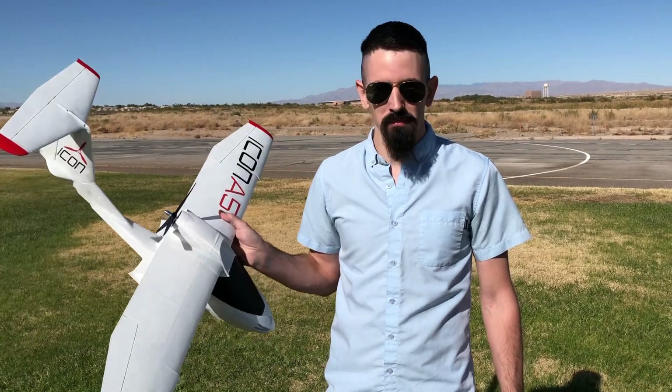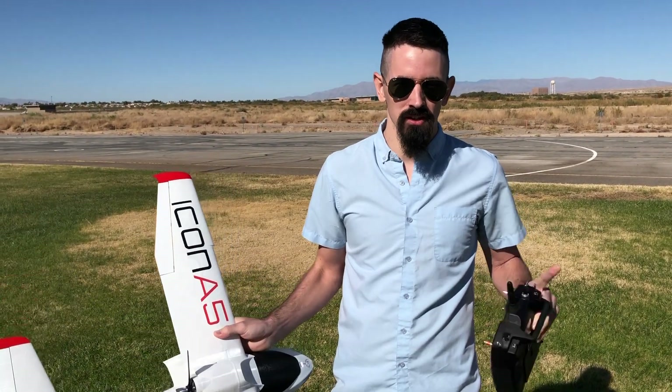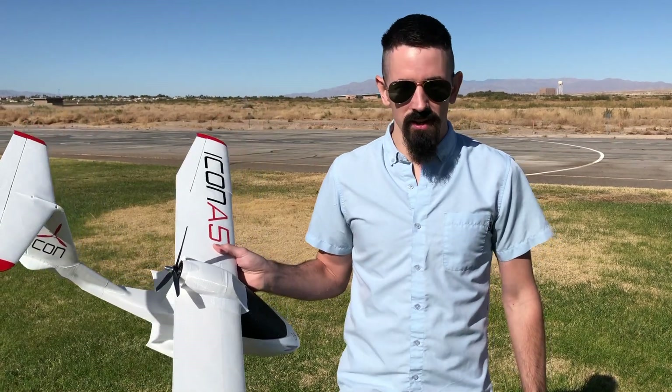Hey guys, today we're going to do a maiden flight for the Icon A5. This is designed by PlainPrint. If you guys haven't seen my build video, make sure to check that out — I'll put a link up for that. And let's go out and try to maiden flight this.